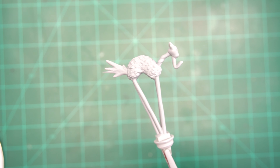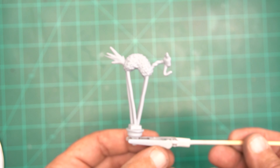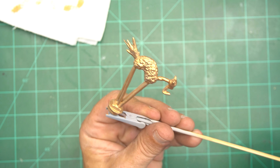I took my X-Acto blade and cut lines in it every which way to add some more grip for the clay. We're going to be using DAS modeling clay for the base — don't buy the cheap stuff, you'll regret it. Now I'll take you through a little time lapse of how I'm putting the glue on, spreading it out, and starting to use the clay.